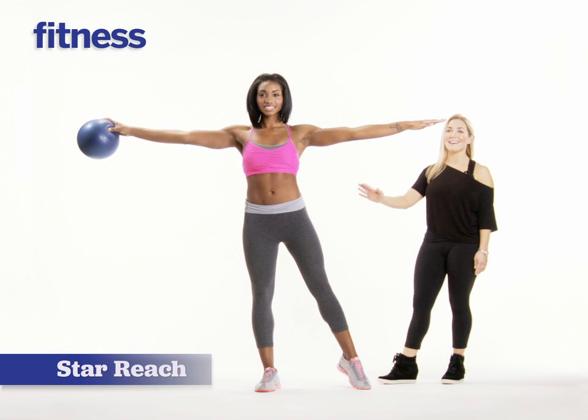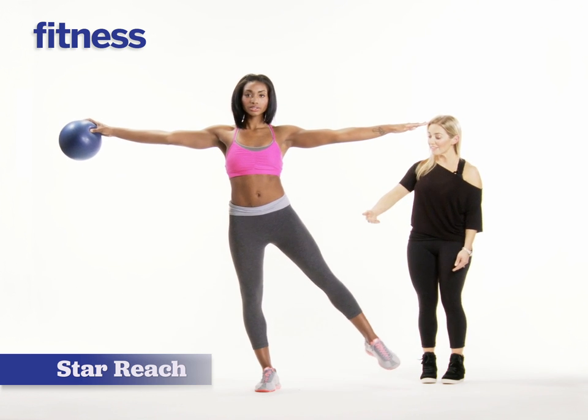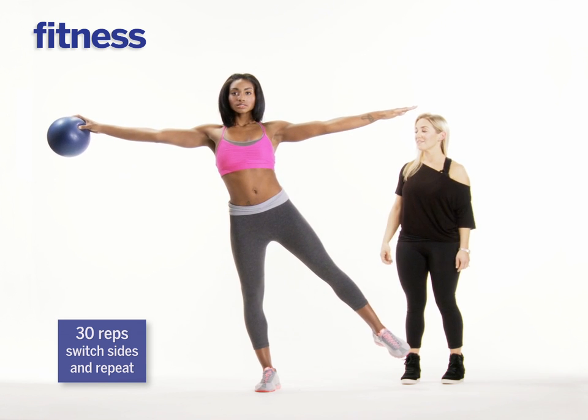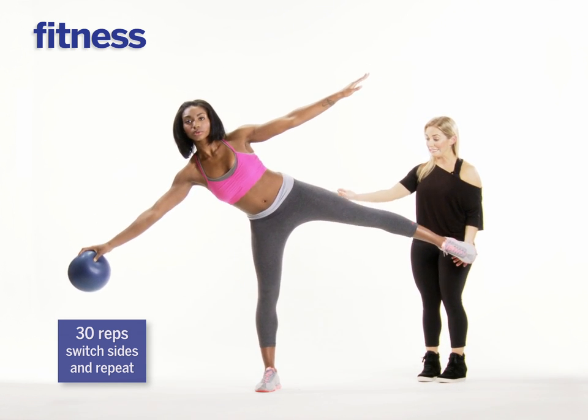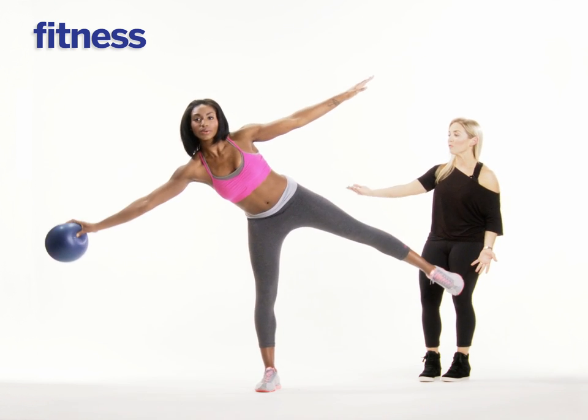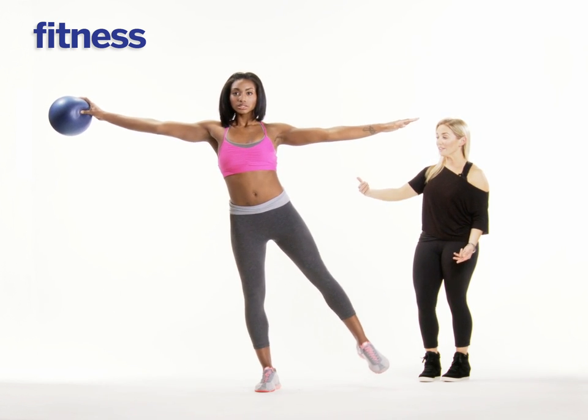For this move, she's going to stand nice and tall on that leg. Her left leg is going to extend, it's going to remain parallel, shoulders heavy. She's going to inhale, really breathing into the left side of her waist as she takes her upper body down to the floor, trying to keep balance, tapping. Now exhale, really pull the belly in. Do it again.